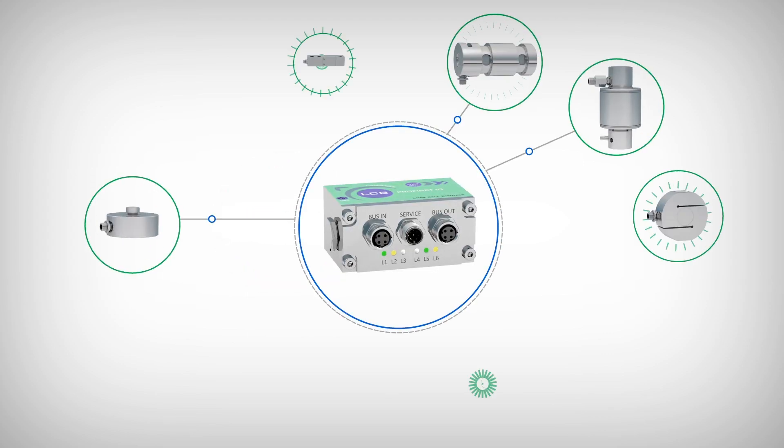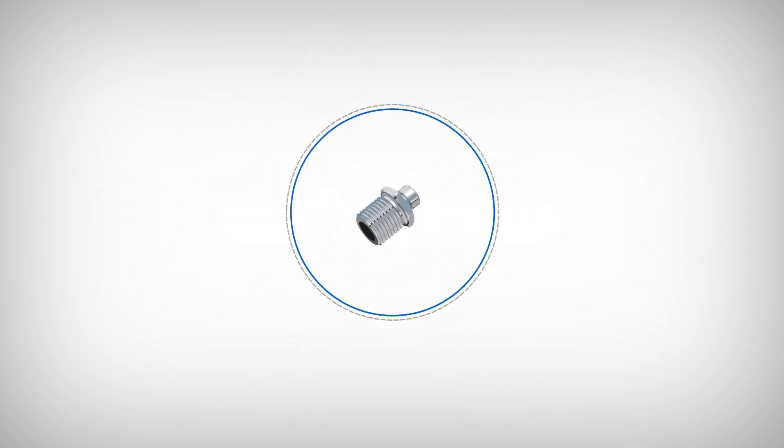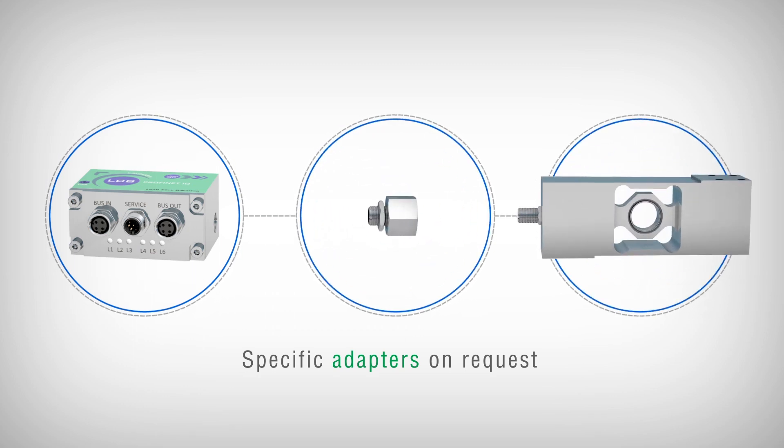It is compatible with any kind of load cell or strain gauge sensor already present on the market with standard quarter-gas connection. On request, specific adapters are provided for coupling to the various threads of the cell.